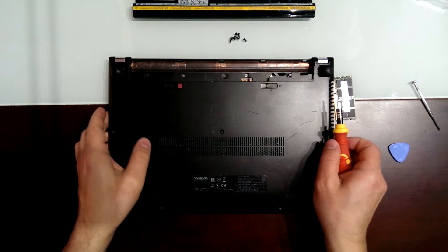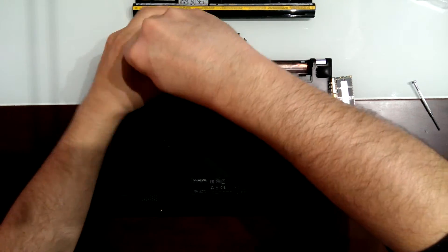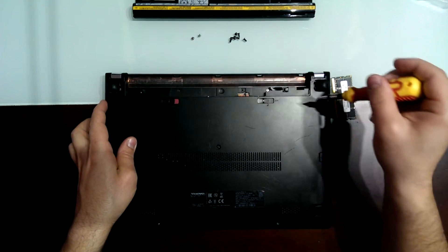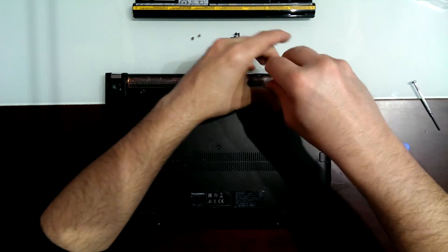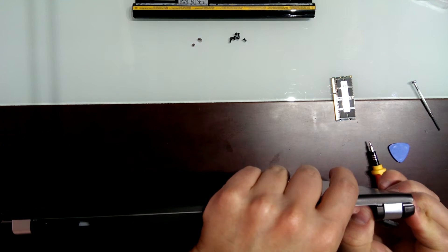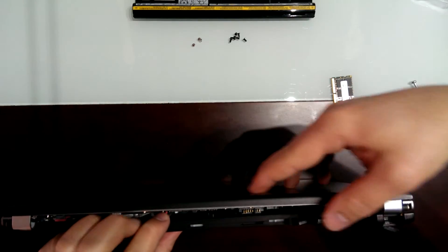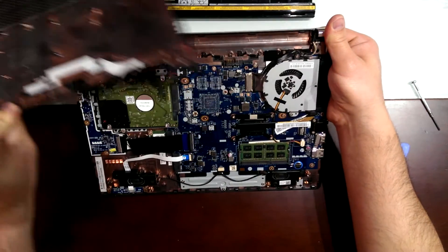Remove this here too. Different screws here, and here, and another one here. This one here. The last one, I think. Now we just have to make a little bit of effort here. Just apply some strength here and it's coming out easily. Very easy — open laptop.